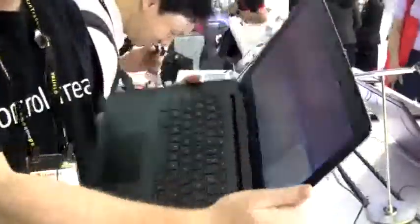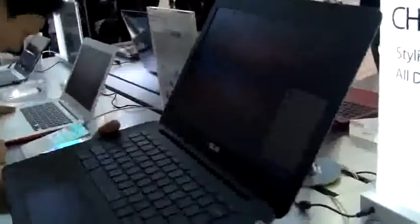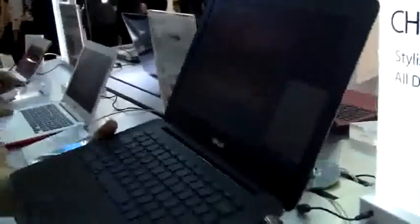You can see the viewing angles — they're not fantastic. It's not very bright. It's definitely one area where this machine could improve a bit. But then again, considering this is a $249 and upwards kind of machine, that's not so bad I guess.